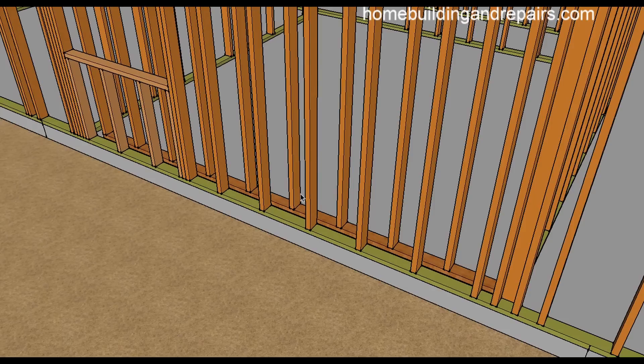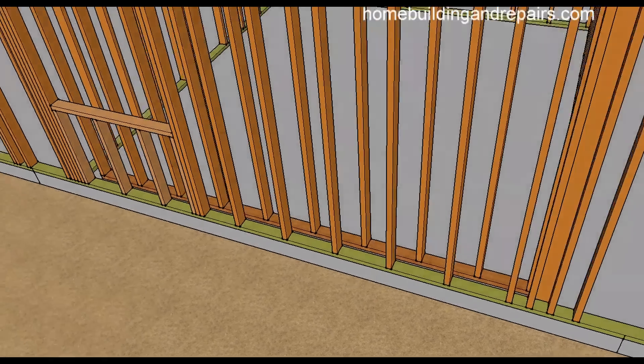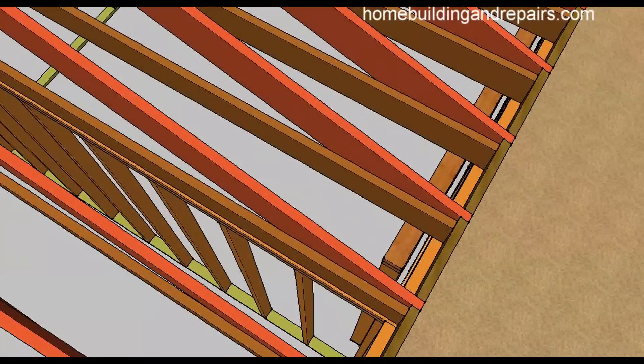The last thing you'd want is to shove the new wall right up against the existing wall and then need to install some type of framing hardware like a column cap or base cap, and then of course you'd have to move the wall or chip away at it. So it's always good to put a little thought into these things before we actually do them.